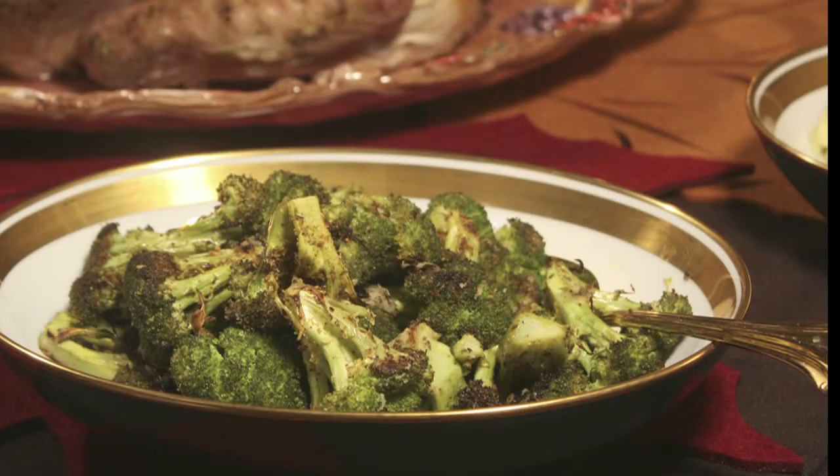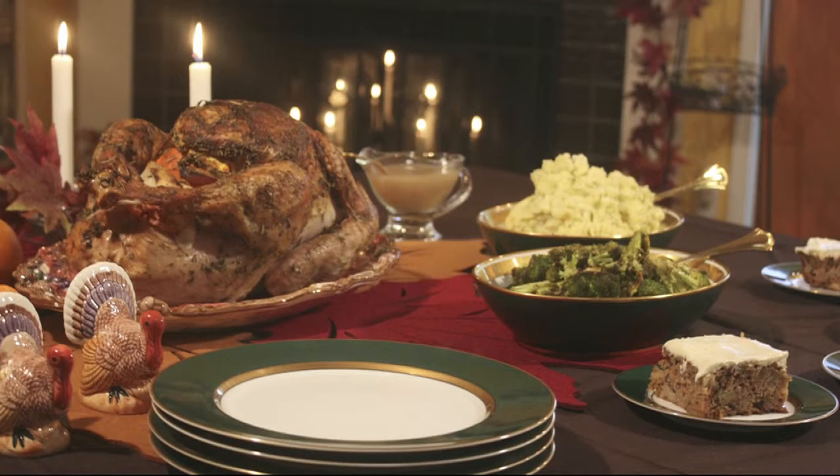This roasted broccoli is a great addition to any Thanksgiving dinner. Be sure to check out the other Thanksgiving recipes featuring the Pollen Ranch Spice Blends. They're a great way to add amazing flavor to your cooking.